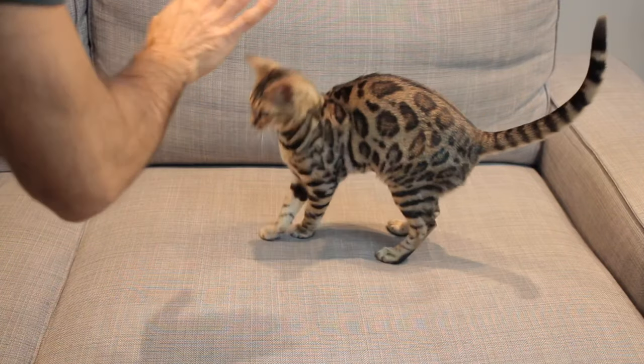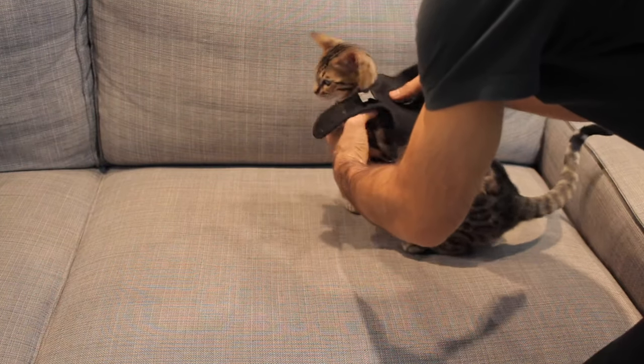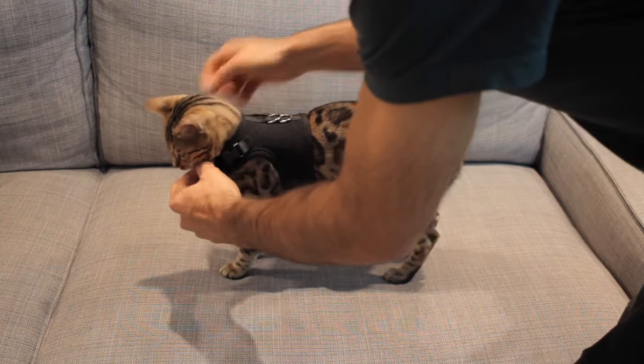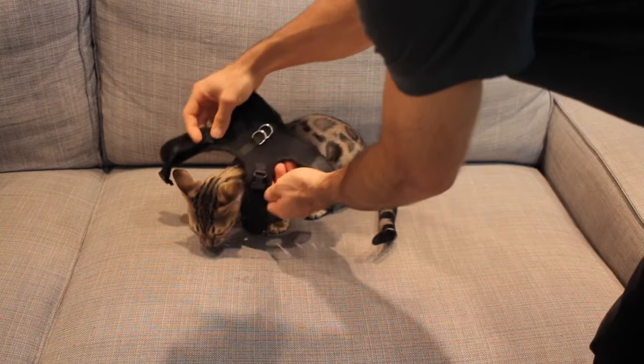If your cat is comfortable with you blocking their movement, easily place a hand on their chest to prevent them moving forward, then buckle up. A different method is to use some food to distract them and place the harness while they're eating. In the case that neither of these two techniques work for you, leave it in the comments and we can try to figure out together a way to put the harness on your cat.